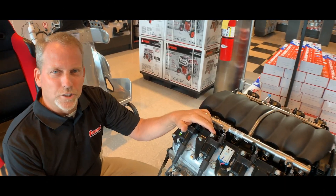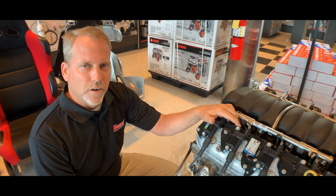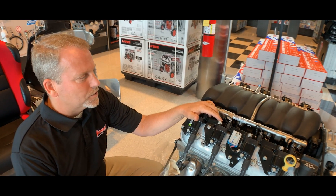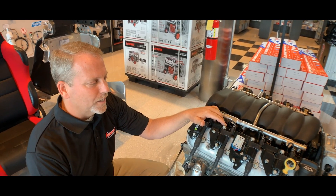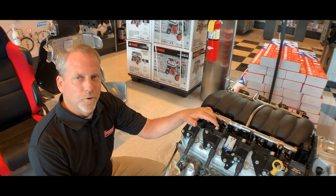I'm Steve Kester, the senior manager of retail with Summit Racing. Today I've got in front of me a Chevrolet Performance LS3 525 horse. This is a beast of an engine right here — it is a pump gas, street-friendly motor with a lot of horsepower, good torque, and just a really all-out good performance motor.